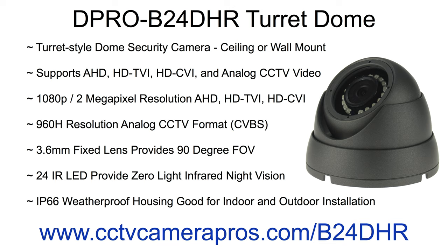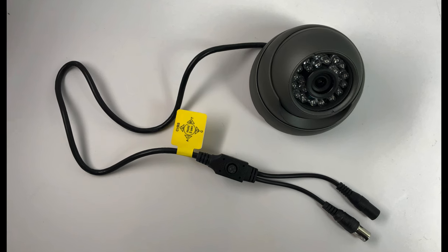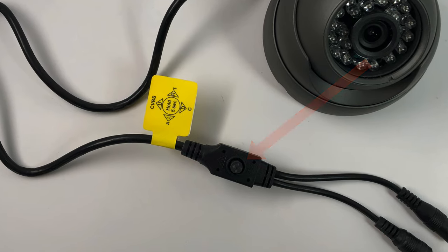Installers can select 1080p 2-megapixel resolution in AHD, HD-TVI, and HD-CVI format. Installers can also select 960H analog CCTV format for compatibility with older analog CCTV DVRs. The video modes can be changed very simply using the small joystick that is attached to the camera's video cable.